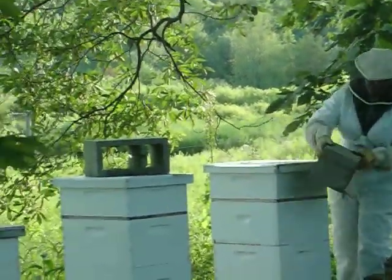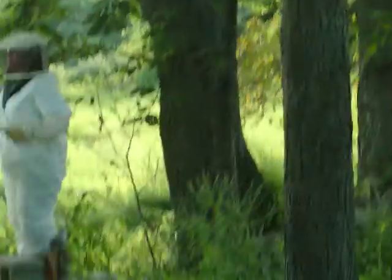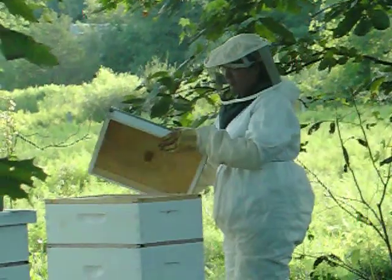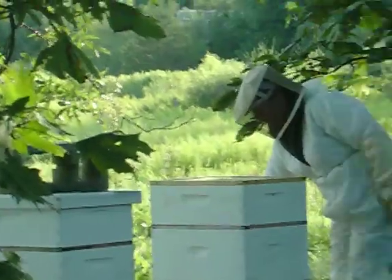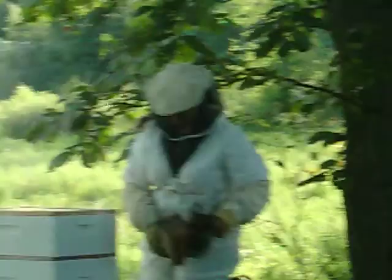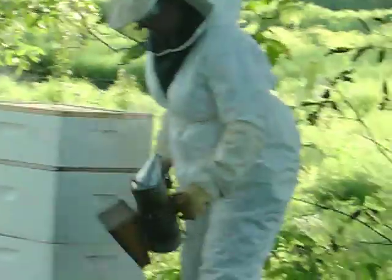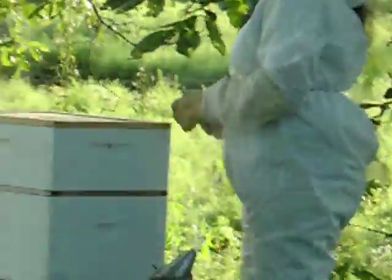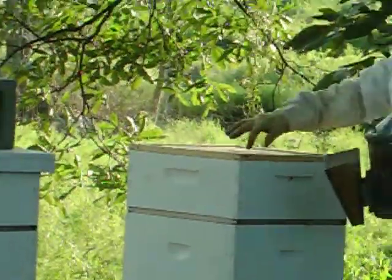I've noticed that I don't have much control over them — I'm just going to let things develop. I'm going to lift the inner cover up. There you go. Let's loosen it up a little bit where it's stuck.